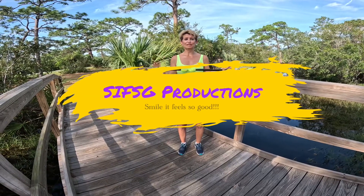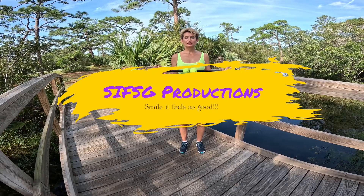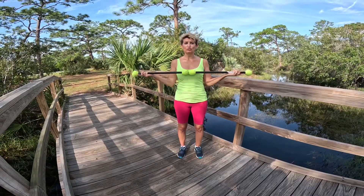Hi! Welcome to Yoga Flow Stick Exercise and Healing. In this healing, we start off the same thing every time, connected to breath and our yoga stick.